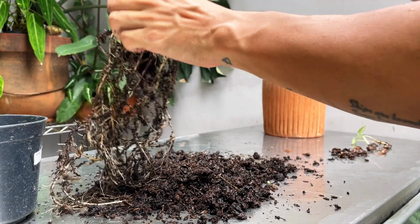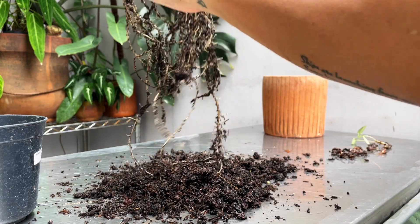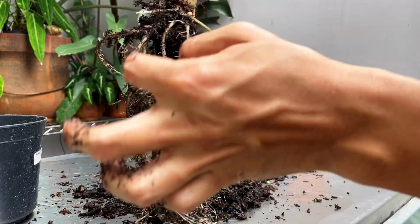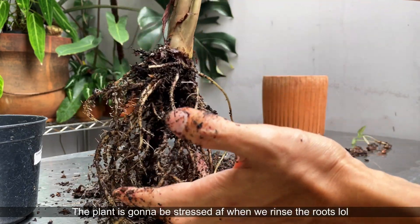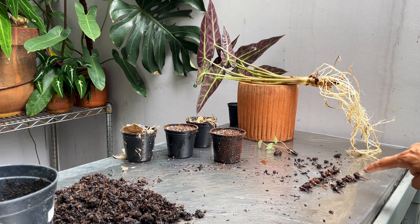Another alocasia that readily puts out corms like this is the Alocasia cupria — they are very naughty and put out so many babies. I'm going to wash this off to show you what the anatomy looks like inside. I counted 16 baby corms right here.